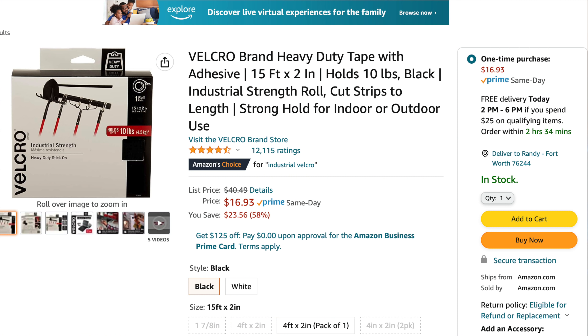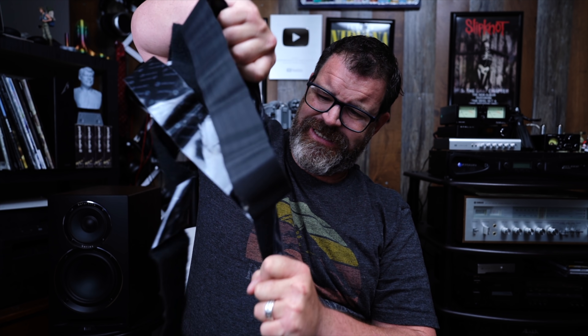I can't even pull it apart. This is the stuff that I use. I'm going to totally blow out a rotator cuff. Okay, that's not going anywhere.